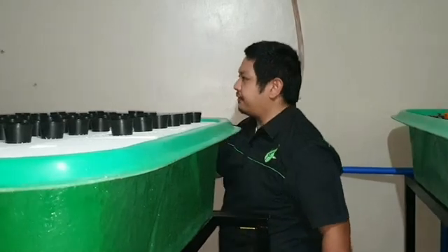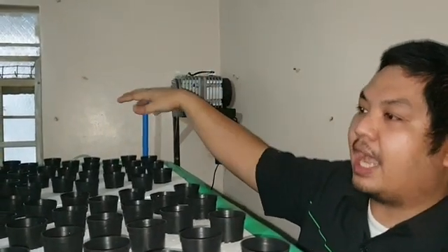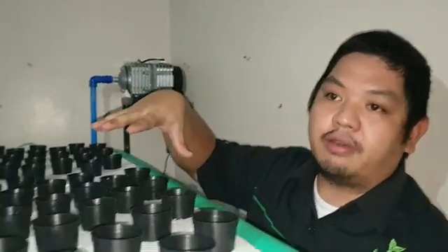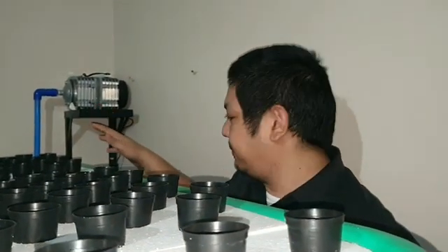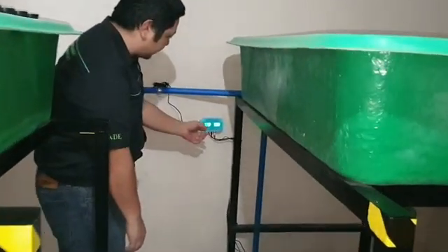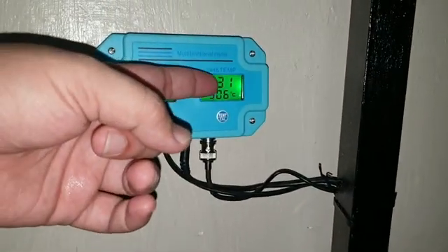We also have a compressor here. The compressor provides air for both the fish tank, the radial flow filter, and the floating rafts. We also added a digital pH sensor that senses the TDS or total dissolved solids, the pH, and the temperature.